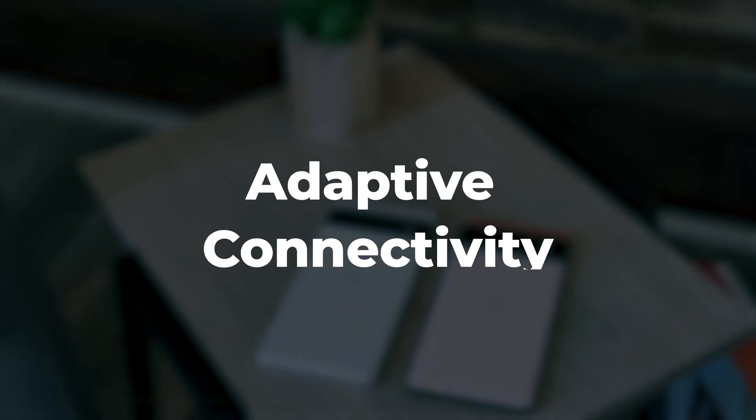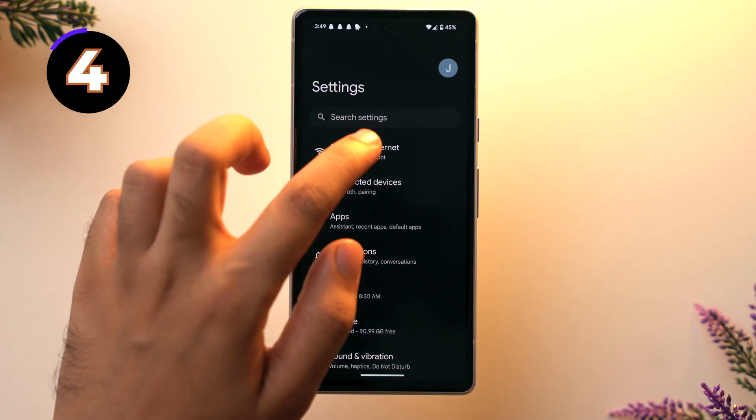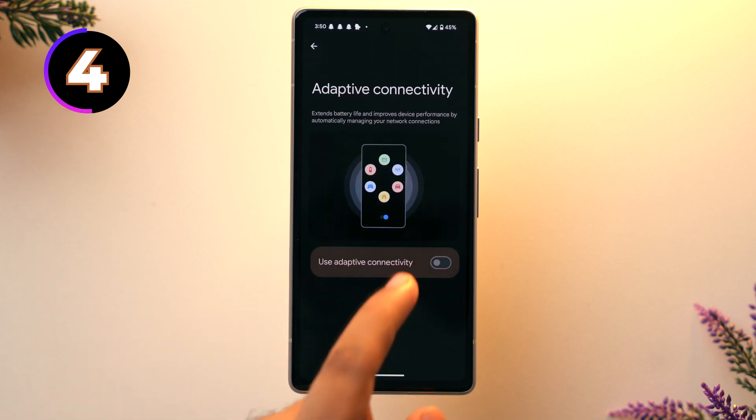Now let's talk about adaptive connectivity. The main benefit is that you don't have to switch manually between 4G and 5G network — this feature will do it automatically. Go to Settings, then Network and Internet, scroll down and tap on Adaptive Connectivity, and toggle on 'use adaptive connectivity.' Now depending on your network and location, you don't have to worry about whether you're using 5G or 4G as this feature handles it automatically.